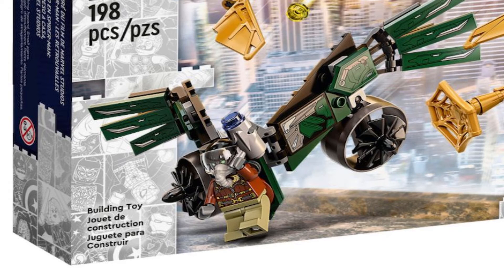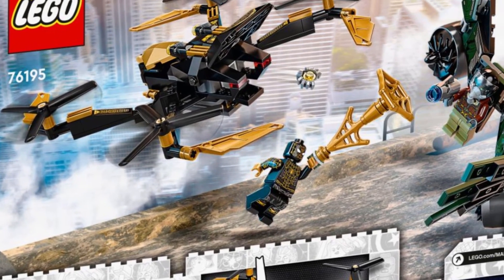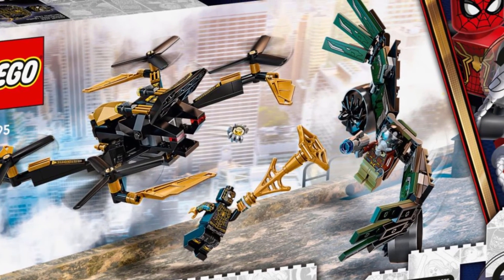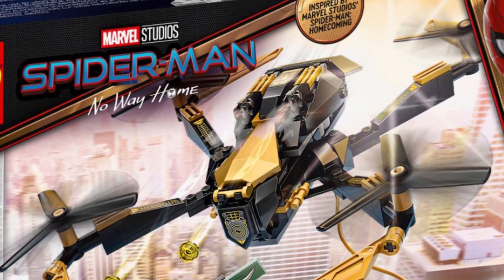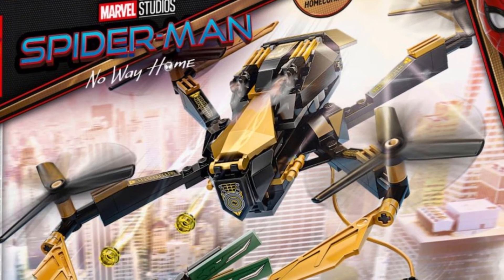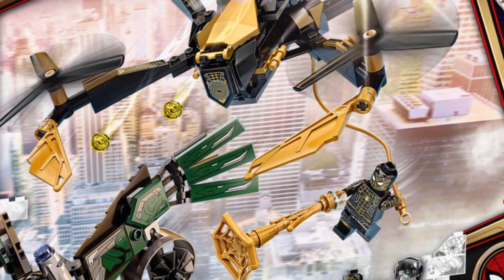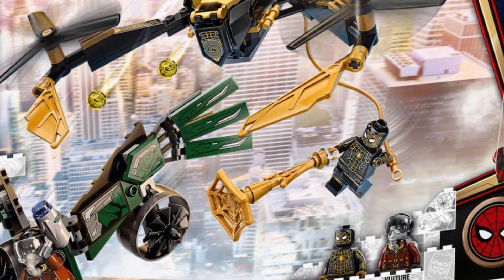Another cool thing is that we also get a Lego Vulture, and I think it looks almost 100% accurate from the movie — I think he looks perfect, and even the wings, the design of the one from the scene where he flies over to some airplane. The only thing I'm not sure about is why the Lego Spider-Man drone is featured. The colors look very great, but I still don't know why they featured this — maybe because the suit and the drone might be featured in the movie. I'm not 100% sure.